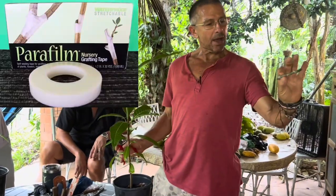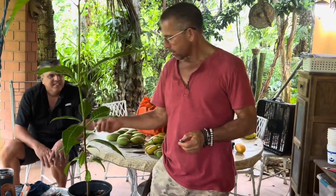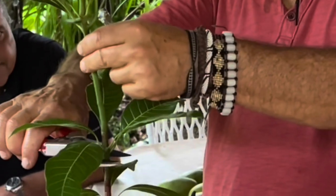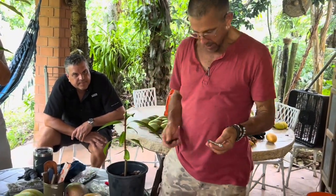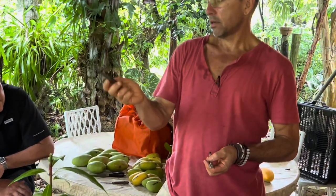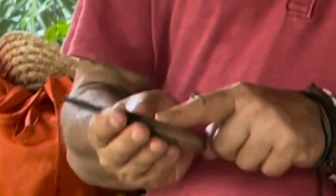I wrapped that with parafilm first. Parafilm is what they use to wrap test tubes, and then you decapitate it. This knife is actually not beveled — that's an old bandsaw blade. My dad used to make knives like this.